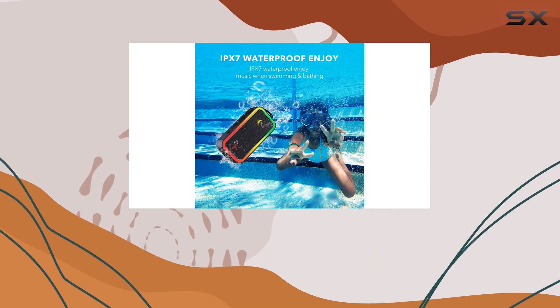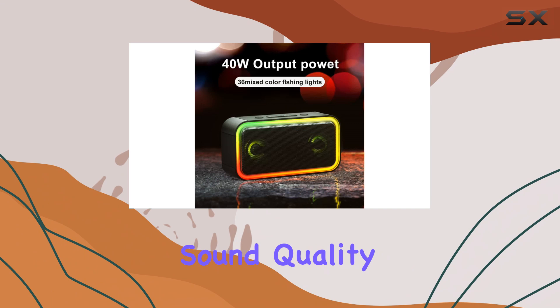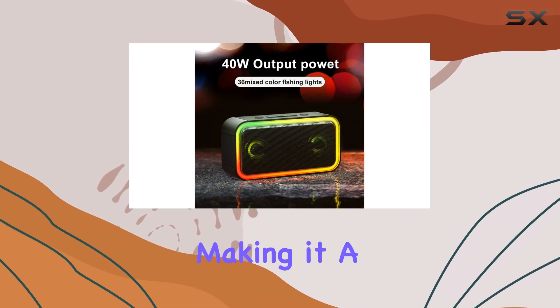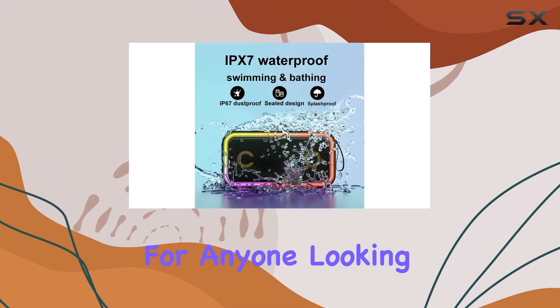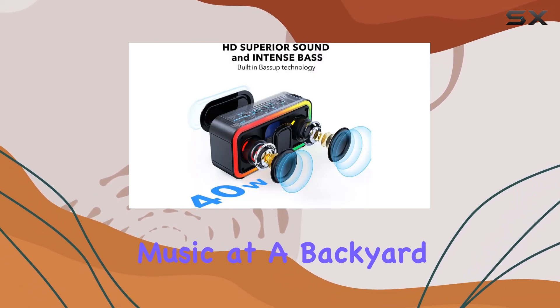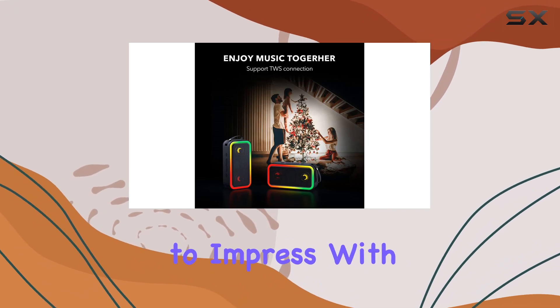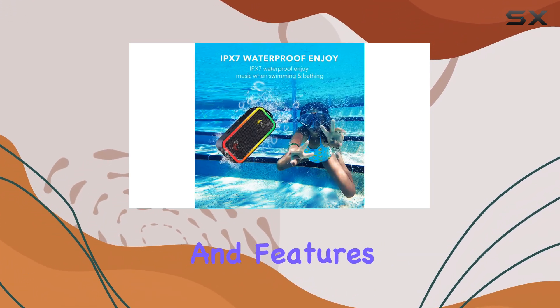In conclusion, the Medlion 636 speaker combines durability, exceptional sound quality, and visual flair, making it a fantastic choice for anyone looking for a speaker that can keep up with an active lifestyle. Whether you're enjoying music at a backyard barbecue or lounging by the pool, this speaker is sure to impress with its performance and features.